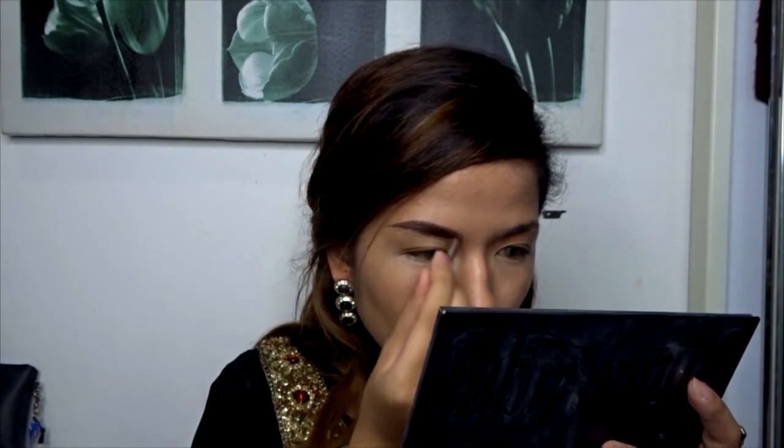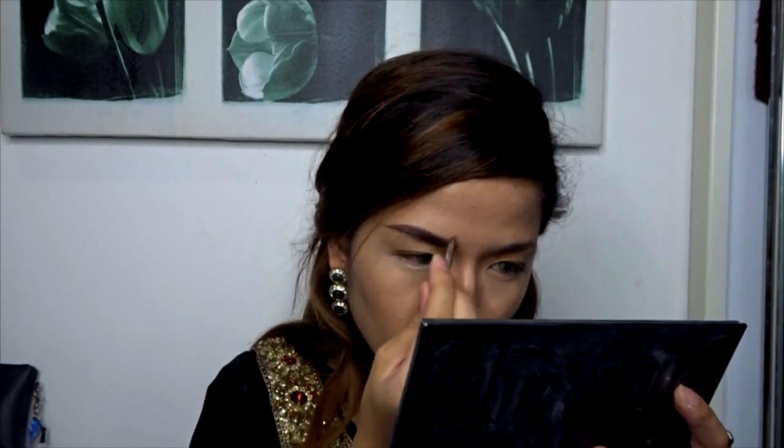Now comes the part that is the most important to nail for this look — the eyebrows. Arabian makeup looks usually have very thick but defined eyebrows, so that's what I'm going for. A very nice arch, and at the same time I will also be taking the product a little bit closer to the center because I really want that whole bushy eyebrow kind of look, but I'll be blending it nicely so it doesn't look weird on me.